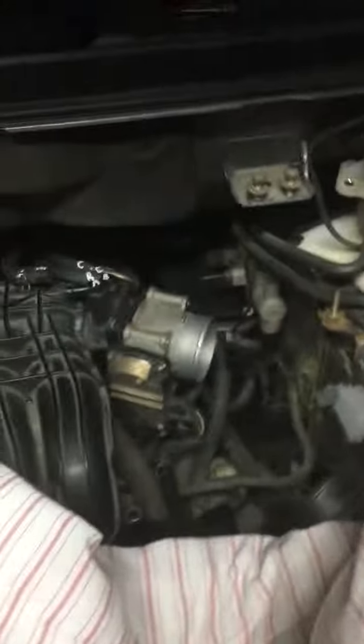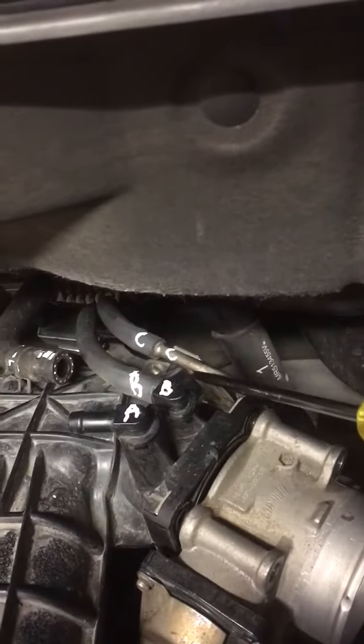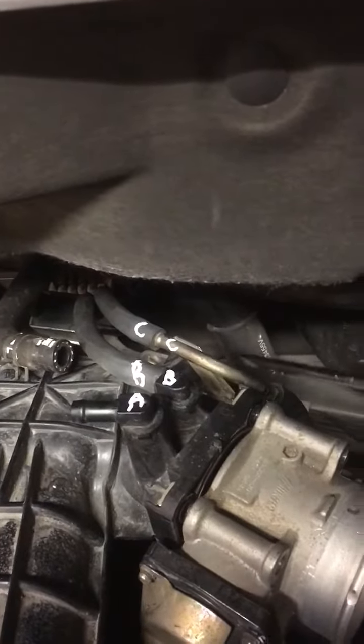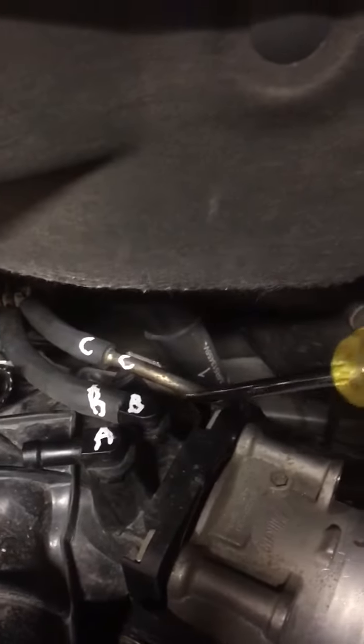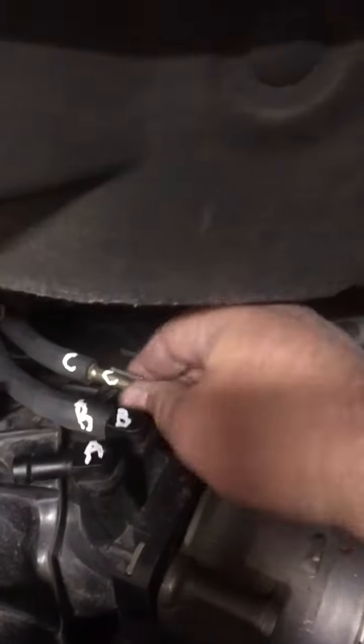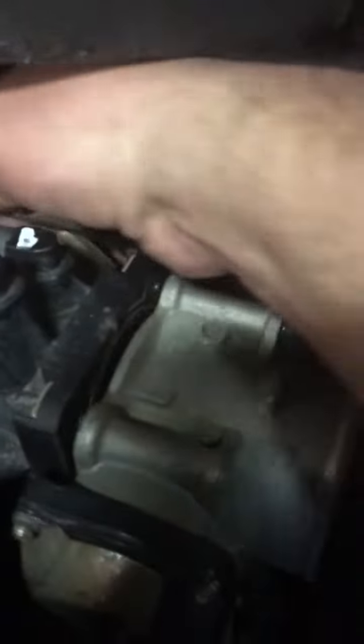I just figured out why I can't get it off. I forgot about two little things here. First of all, this hose right here that I labeled C is in the way, and it has one of those brackets — these are actually kind of nice. You just slide it down into the little clip. So let's pull it off of that little clip. I really should just grab my pliers, but since I'm here, let me just pull it off. Get that thing out of my face.